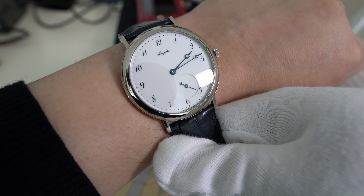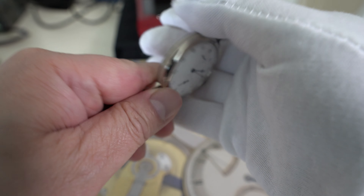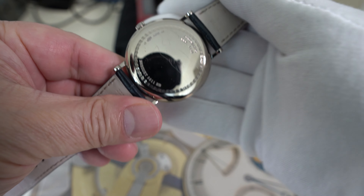It's a 40 millimeter watch. It's considered high horology because the movement is very thin and compact, and it's an automatic in white gold.